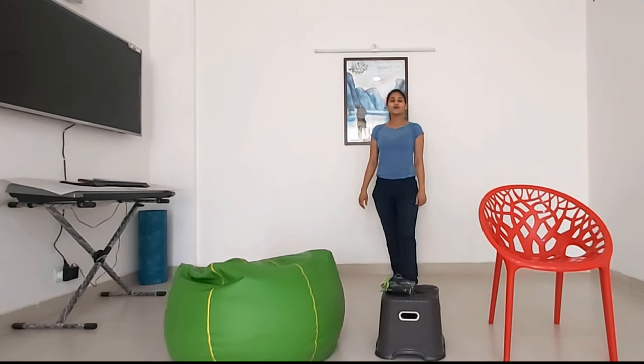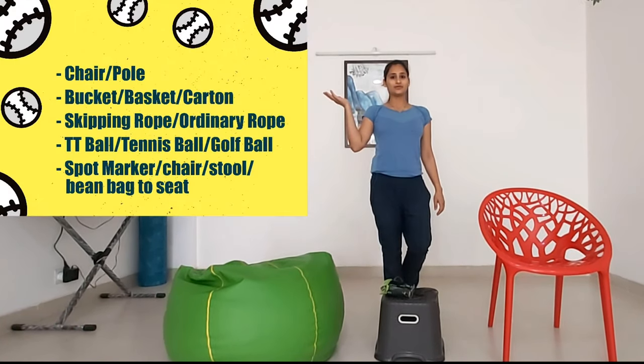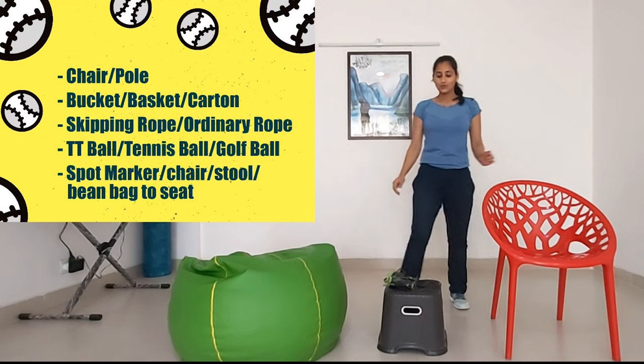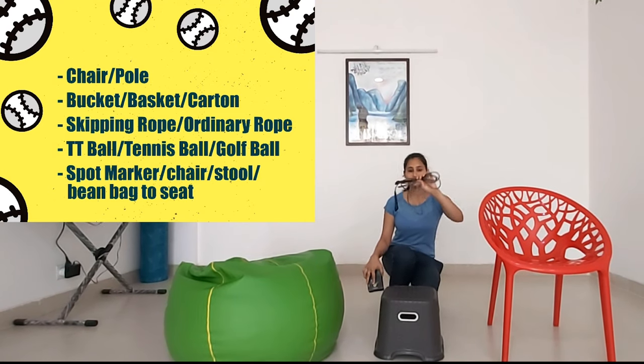Hello. For rolling cage being set up, you will need all these resources. From that, I have chosen one chair, one stool, a skipping rope or any other rope.